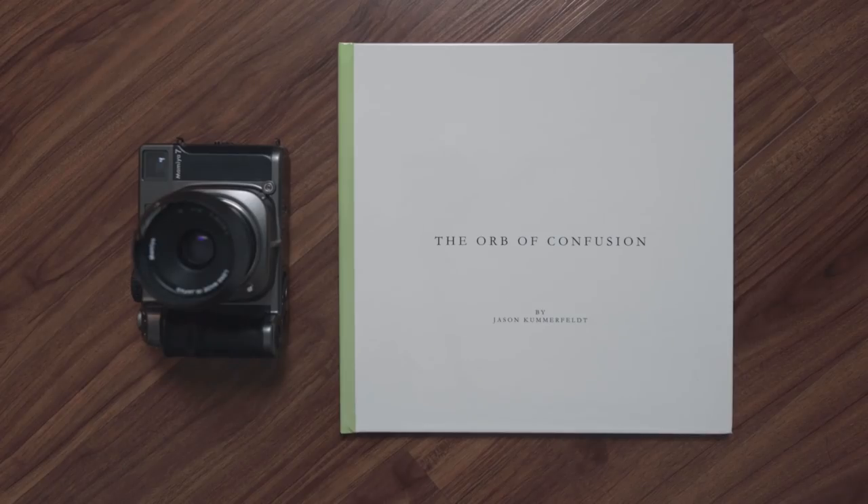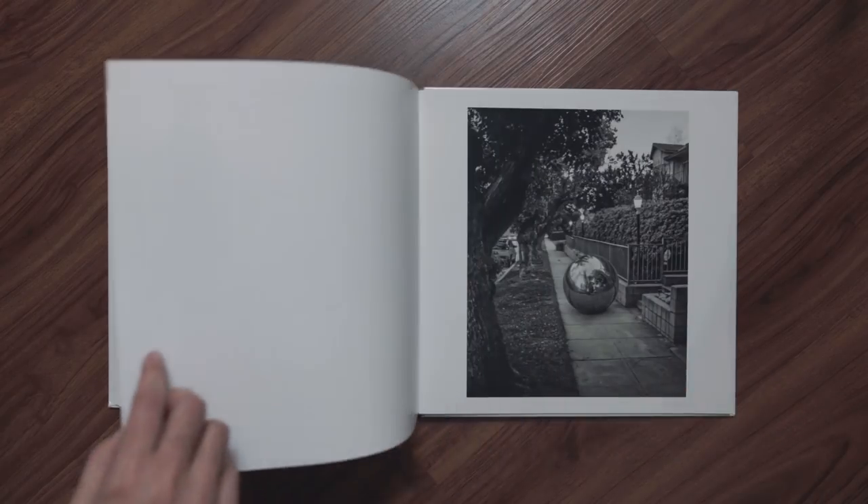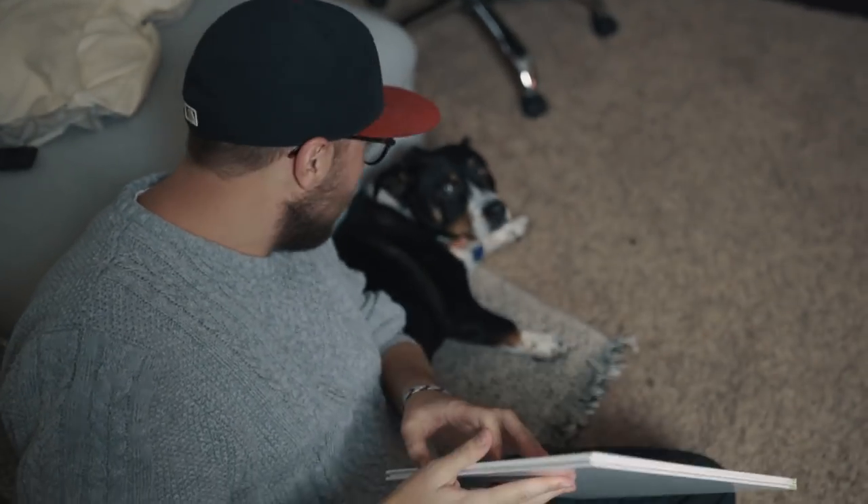Well, it took some time, but I've officially completed my first photo book. It's called The Orb of Confusion, and if you get it, you get it. And if you don't, I'm sorry, but your childhood probably could have been better. I'm extremely proud of it, even if my parents, my co-workers, my friends, and my dog aren't.